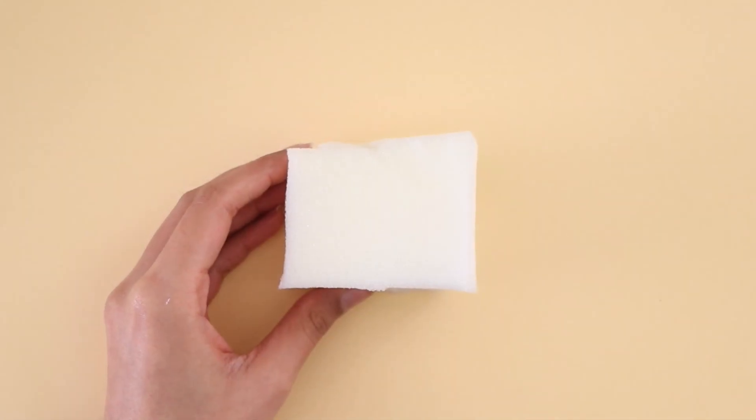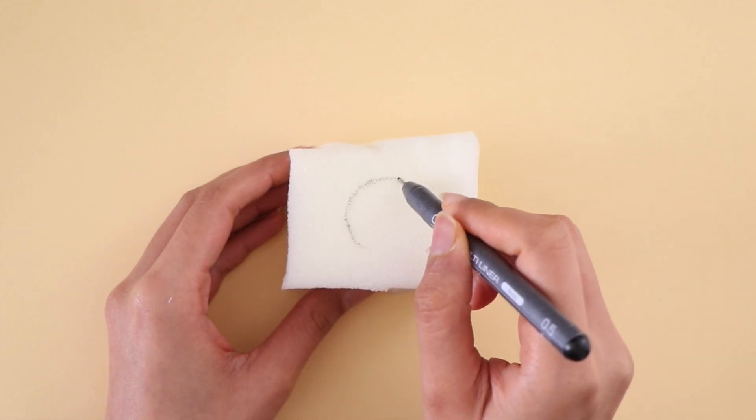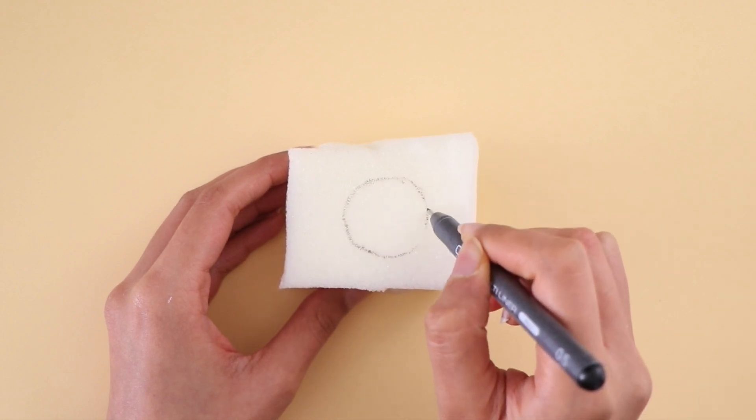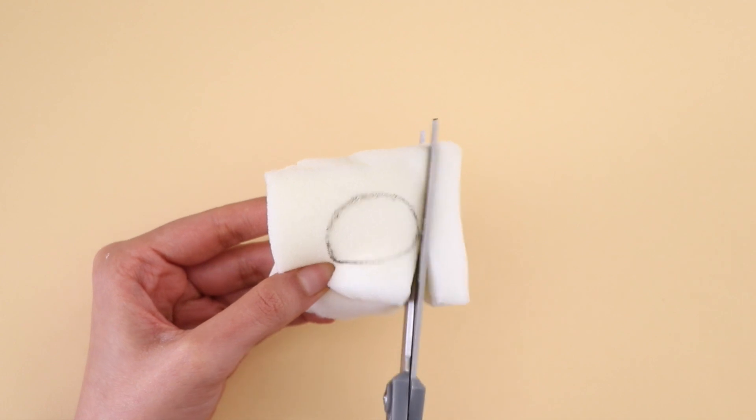The final squishy I'm going to be making is actually going to be a holographic squishy. I have my piece of memory foam here. I'm going to draw a circle as a guide and start cutting it into a dome-like shape.